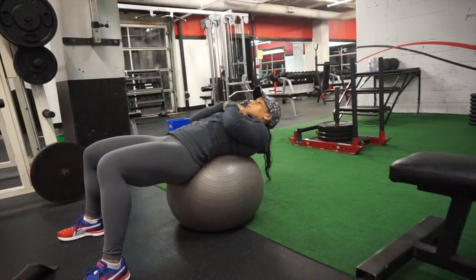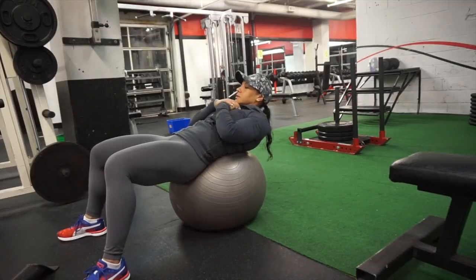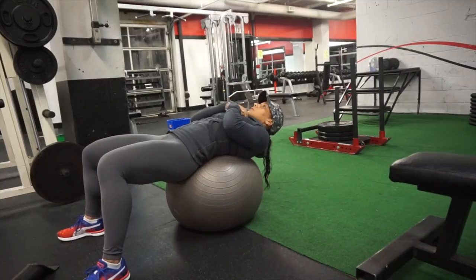This is a quick circuit that I did, and what's happening here is I did five rounds of five exercises. It might not seem like a lot, but trust me, after five rounds it burns. I was doing 20 to 25 reps per set.